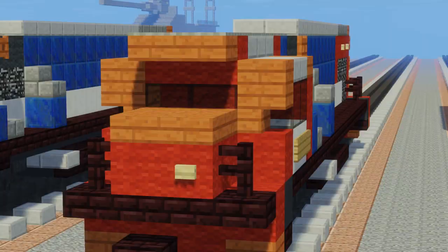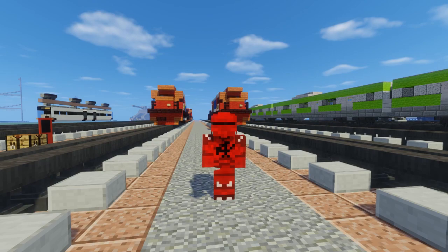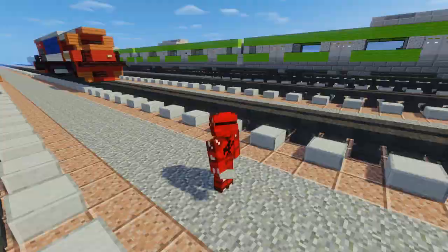That should be pretty much it on how to build the Indonesian CC202 diesel locomotive in Minecraft! I hope you guys enjoy this video - if you do, please hit that like button down below and subscribe if you haven't already, because I will be uploading more videos like this in the future. I'll see you guys next time, bye!